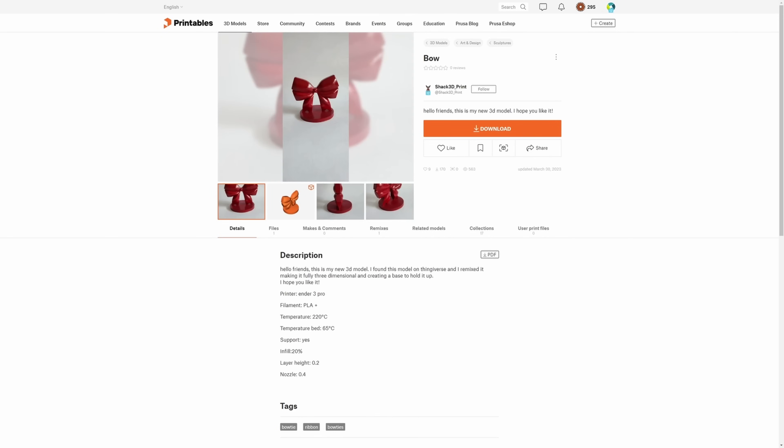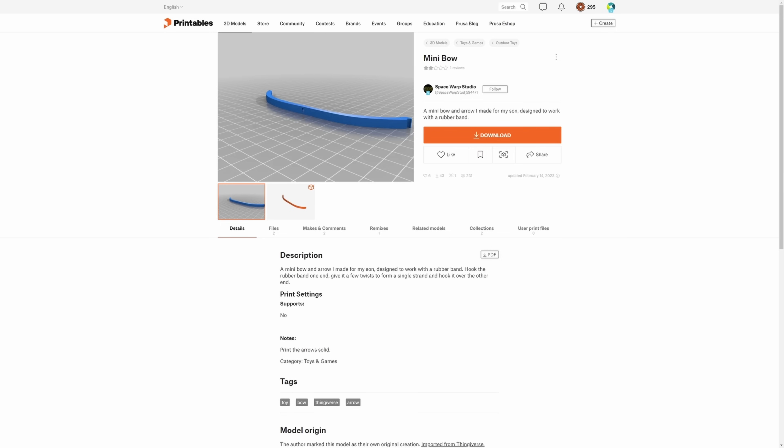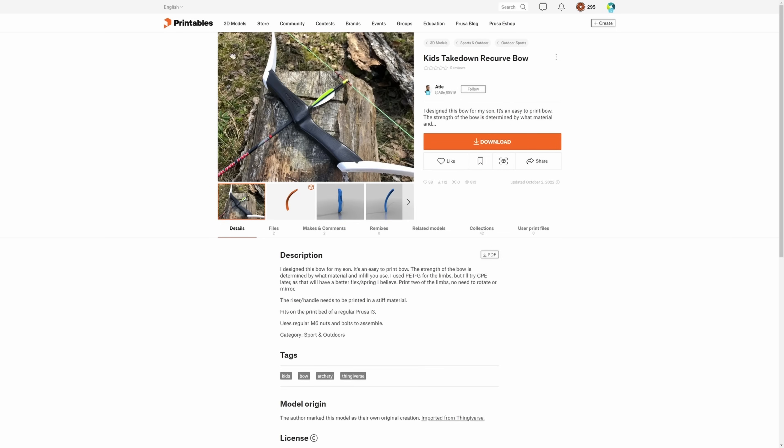The goal with this project is to design a bow that can pull back at least the same as a beginner bow. The designs I've seen online on Thingiverse, Printables, and MakerWorld are not that great — the designs are pretty okay but the materials used are not good choices, and in worst case scenarios they're just not even tested. You go to a link and see a render with no photos, no makes, no comments.